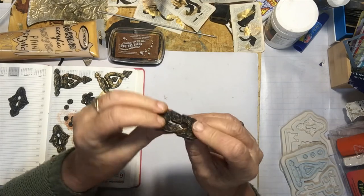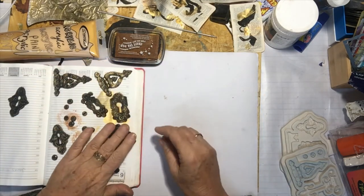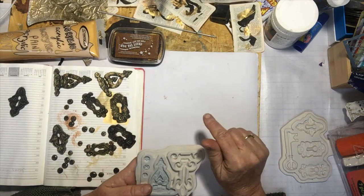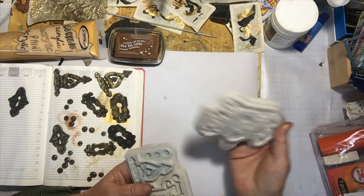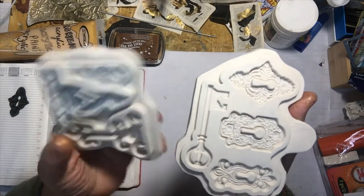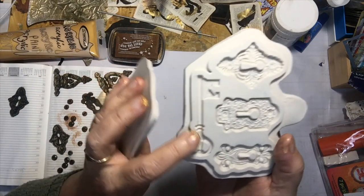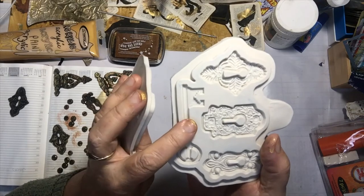I made these yesterday. They're flexible so they can be glued in and they won't be brittle or anything like that. I will put the link below of where I bought these — they're molds I bought online. There is a key there too.